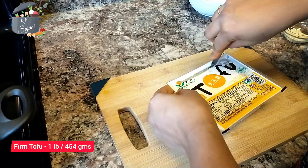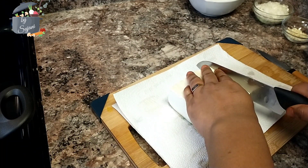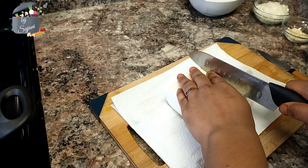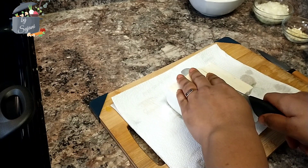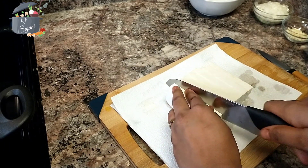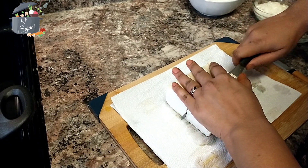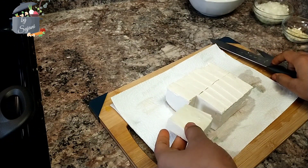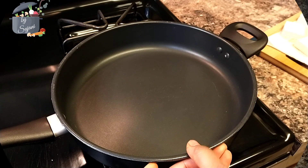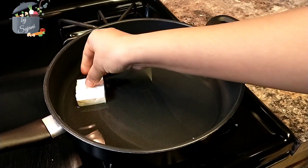For this recipe you need firm tofu. I will open the package and drain the water. Now I'm cutting the tofu into bite-size pieces — each piece should be at least a quarter inch. This is how the tofu pieces should look. Now we are going to fry these pieces in oil until they are crunchy on both sides.